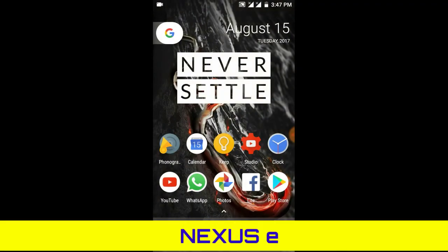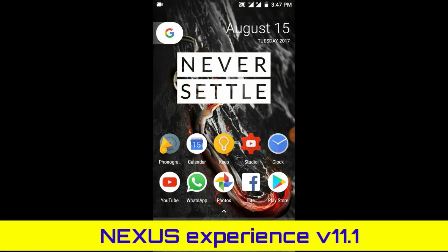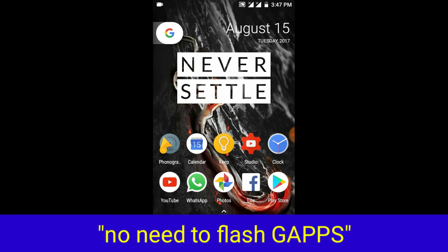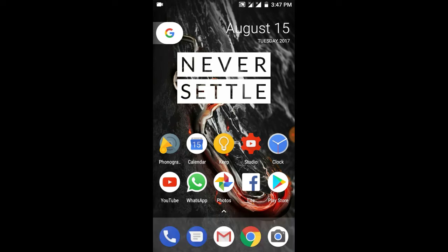This is Manik and in this video I'm going to review the Nexus Experience ROM. This ROM review was requested by my subscriber Arun Thakur. I wanted to review it but waited some days to test it, and right now I've used this ROM for almost five to six days.